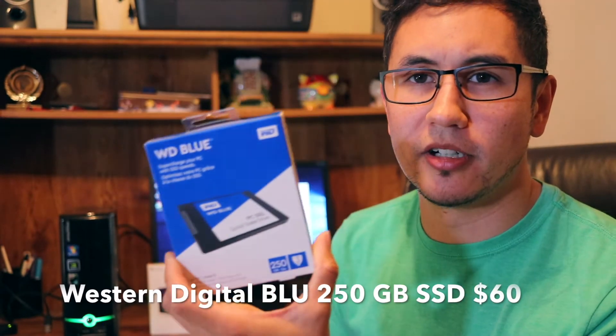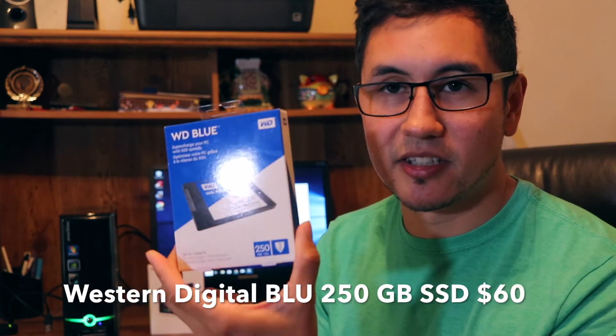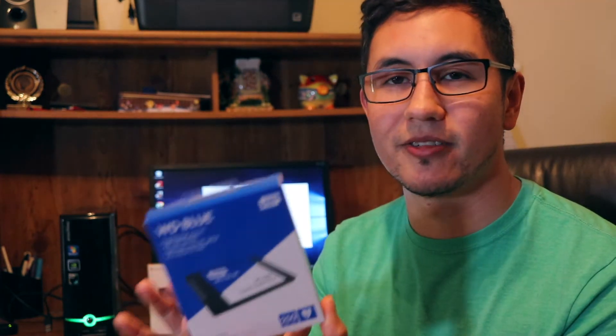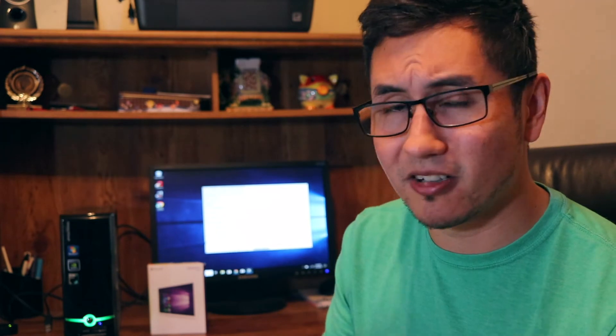All I've done so far is add an SSD to this computer. It was running an old SATA drive, and I replaced it with a 250 gigabyte solid state drive — a WD Blue by Western Digital. I'll post the link in the description below. I think I paid about $60 for it, so not too big of a cost.